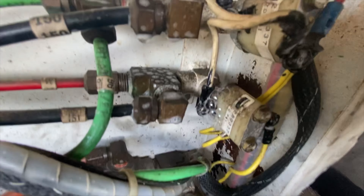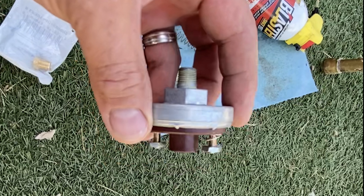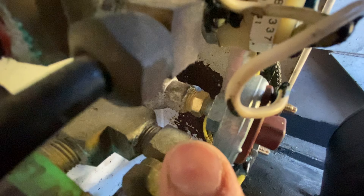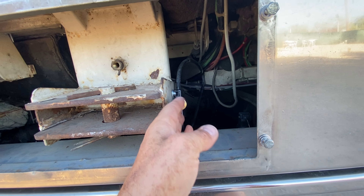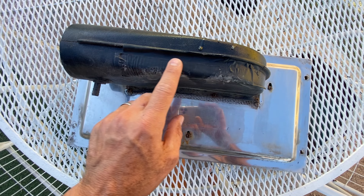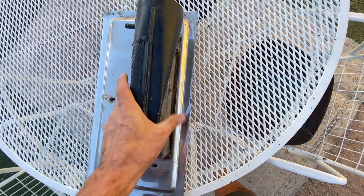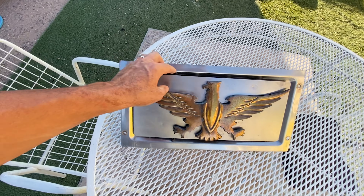The local truck parts supply was able to cross-reference the number and get me a new pressure switch. I got that put in and sealed up all those leaks. I did have to use a quarter-inch to eighth-inch adapter fitting to get the air pressure switch to fit the original fitting on the bus. On the front, I decided to move the service port to the side instead of sticking straight out the front — I didn't like that it punched through the back of the Eagle emblem and allowed a lot of moisture and outside air to come in while driving.